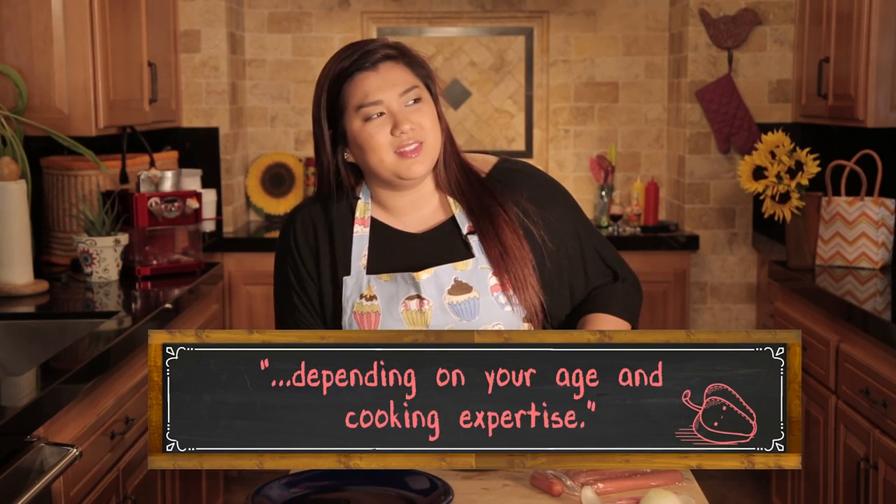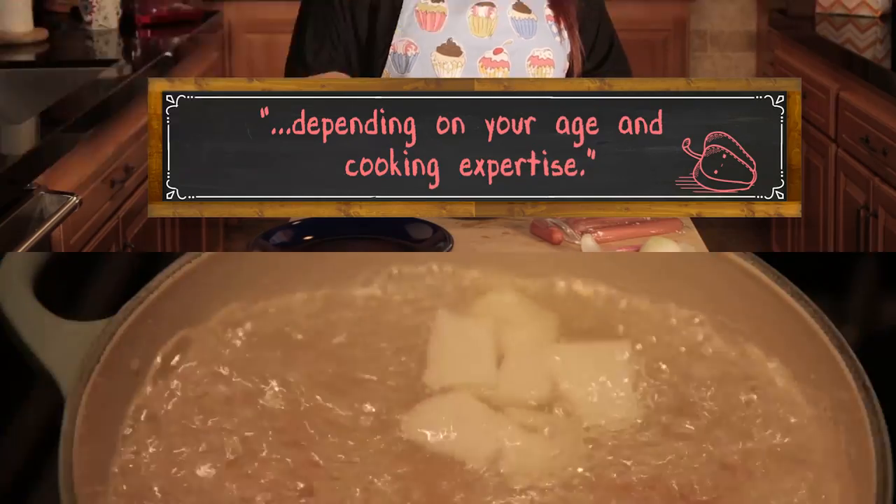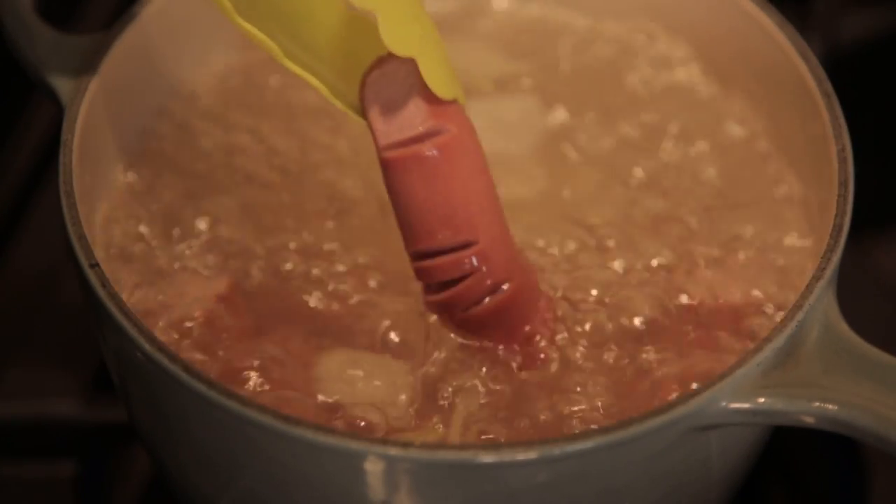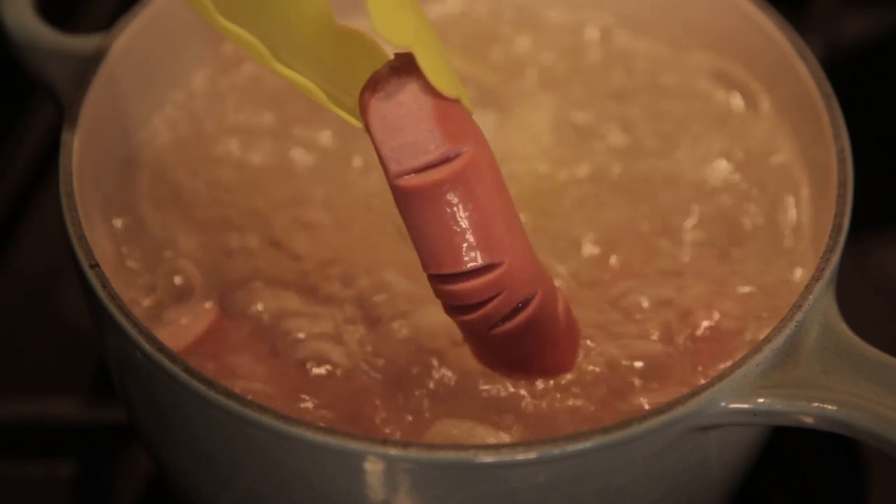For the next step we're going to use the stove, so you might want to get a little bit of help from someone else. Mom? Dad? Older person? Boil the hot dogs and onions. When the slits open up on the hot dogs and the onions look sort of clear, they're done. This won't take very long.